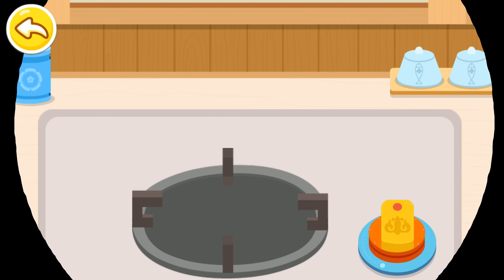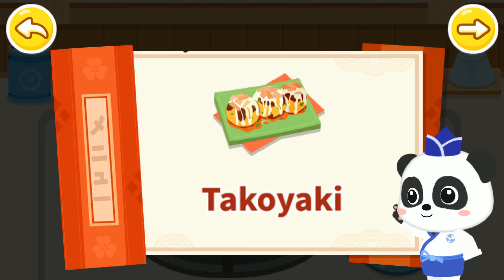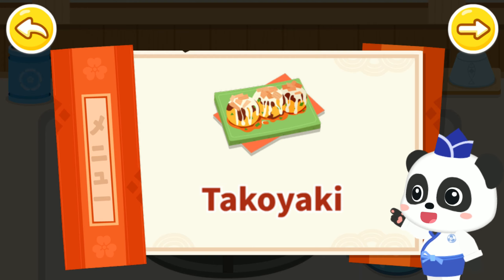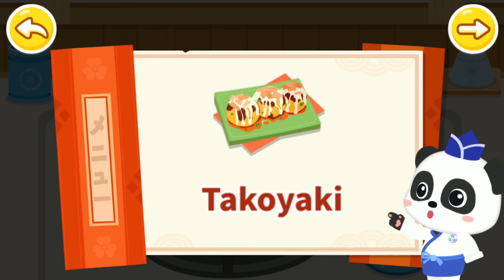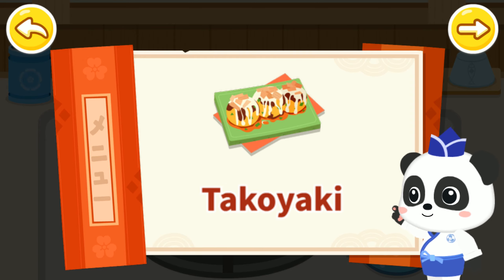Takoyaki. Takoyaki is a famous Japanese snack and is also known as octopus balls. This ball-shaped snack is crispy outside and has minced octopus inside.